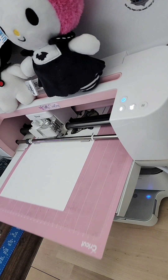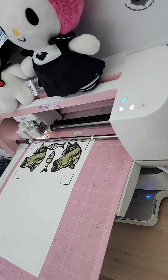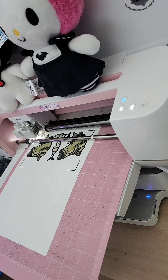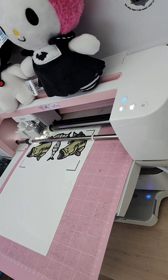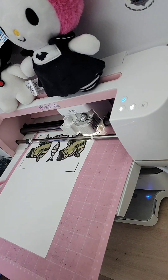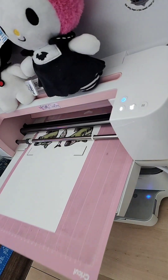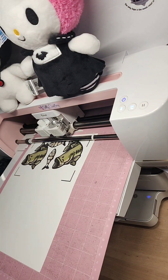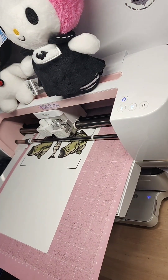If your lines are off, you can always calibrate your Cricut before using it for your projects. You can also try closing the lid to make sure that no light is coming in. Once your Cricut is done scanning and has detected the lines, it will move on to cutting, so we can turn the lights back on and just watch the magic happen.